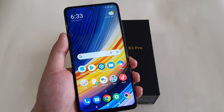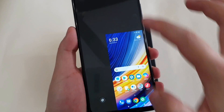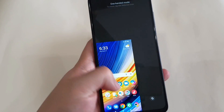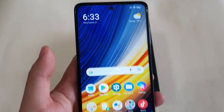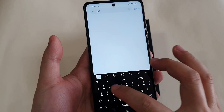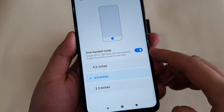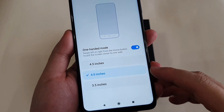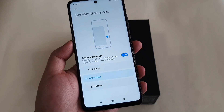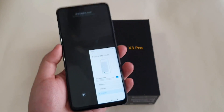The next tip is to enable One-Handed Mode. If you swipe from the home button to the right or to the left, you get a smaller screen, and tap to go back to normal. Go to Settings, type 'one', and check One-Handed Mode. You can choose a 4.5-inch, 4-inch, or 3.5-inch smaller display, making it easier to use one-handed. If you choose 3.5 inches, the screen will be super small.